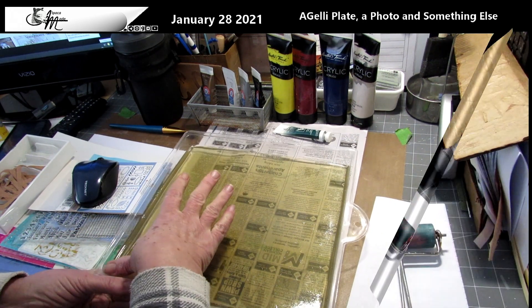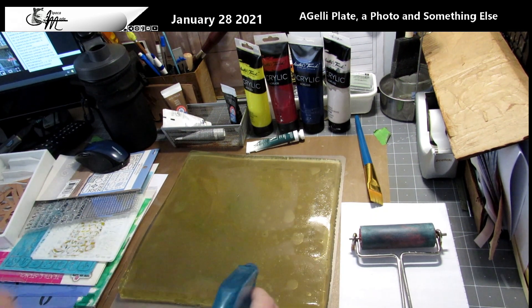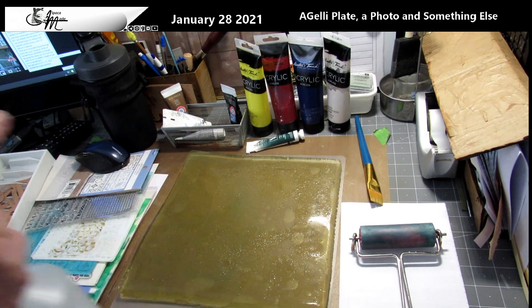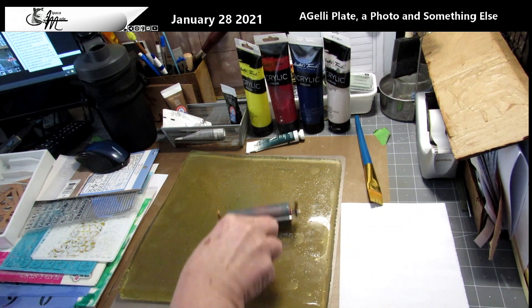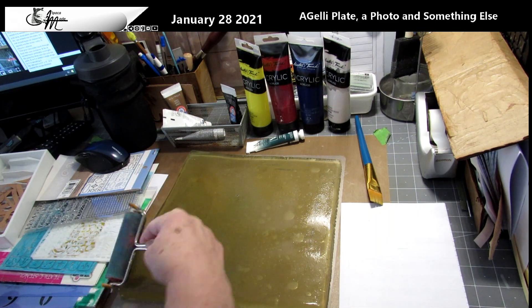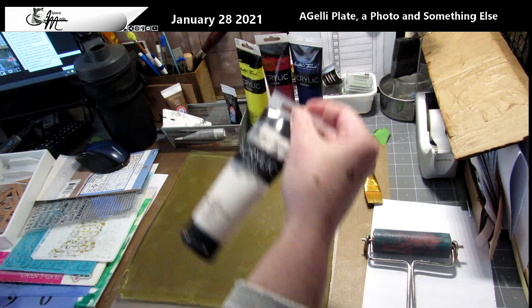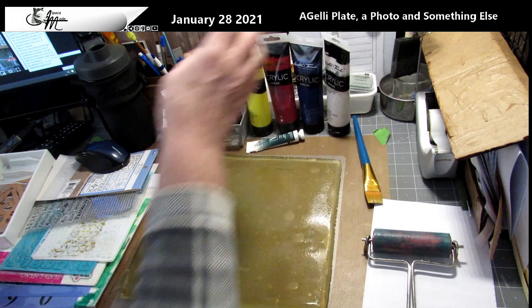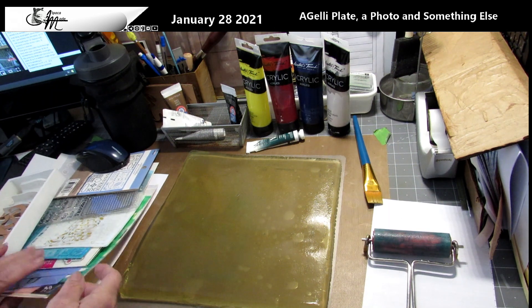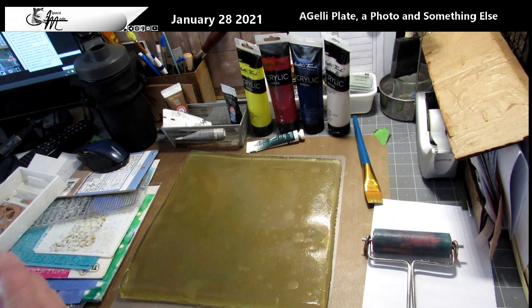I finally got it out of the mold and it is ready to go. The first time I use my mold I like to just brayer on a light sprinkling of water, because I'm using acrylic paint in a tube and it tends to be thicker. Because it's thicker, I'm cautious about making sure it gets wet enough.